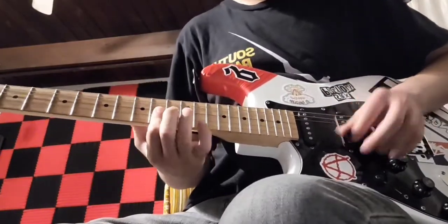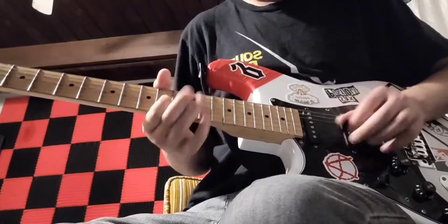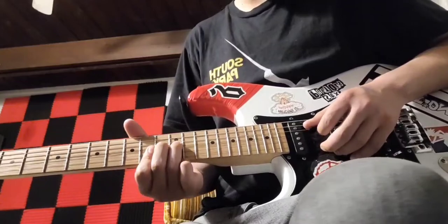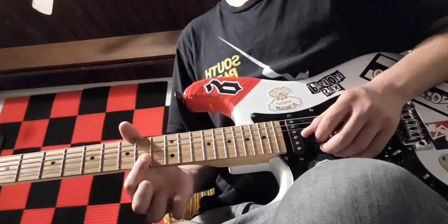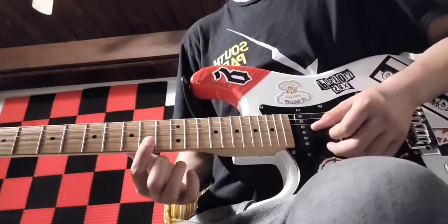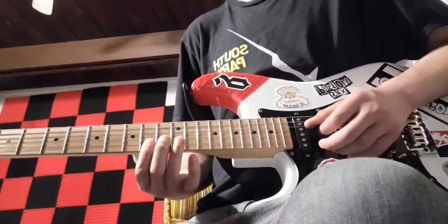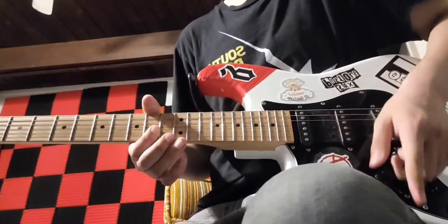Now the solo is going to go like this — it's pretty easy. We're going to start off doing a bend on the 12 of the G, bend upwards. And then do a double stop on the B and high E string on the 10th fret. We're going to pick 10 on B and then 10 on high E after — it's a pretty standard blues lick. We're going to do that 10 times.